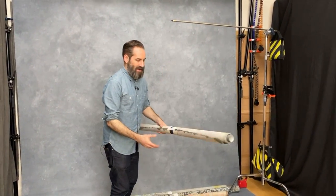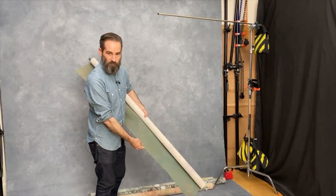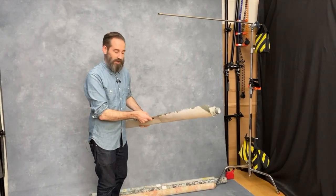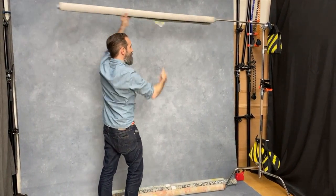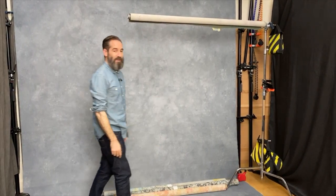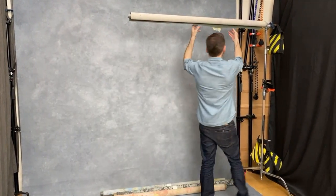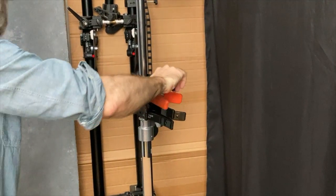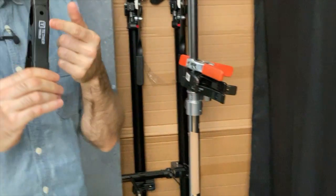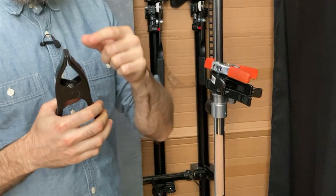I'm going to get my canvas — this is probably my favourite one actually, this sort of greyish green, the first one I got — and I'm going to put that on there. It hangs by itself, no problem. Then it's simply a matter of rolling it out to the desired length, and I'm going to use one of these, an A-clamp from Tether Tools, to keep it in place.